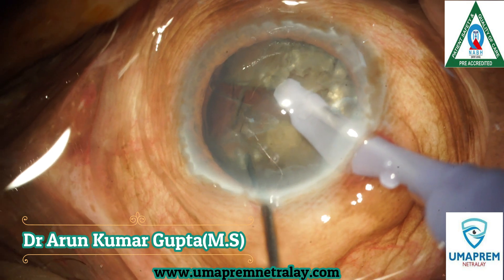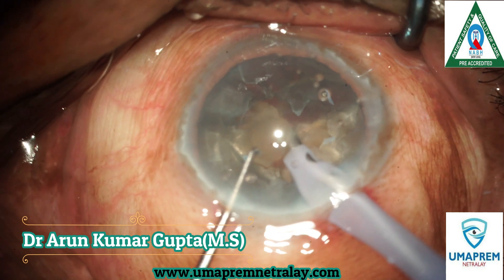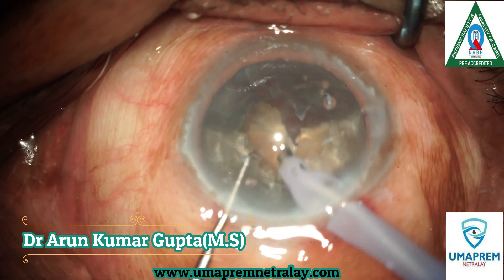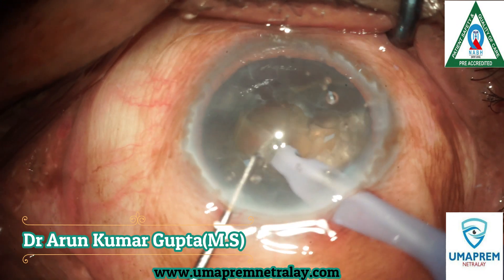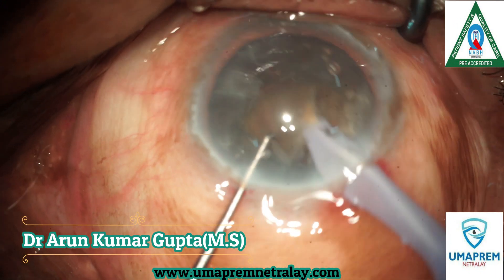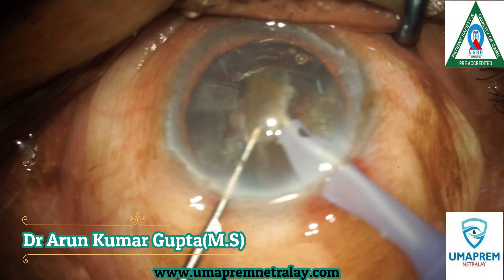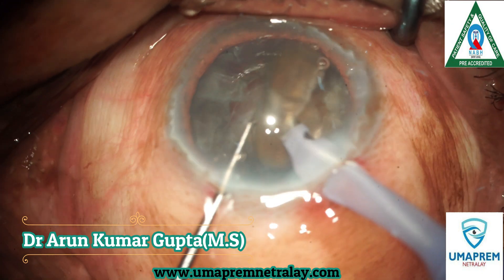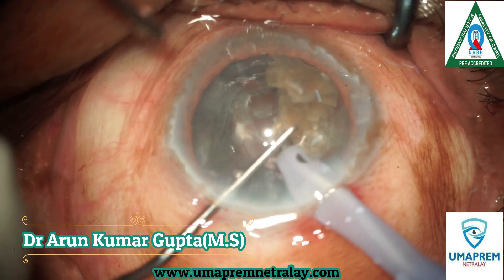We divide the nuclear pieces and emulsify each nuclear piece one by one. See the handling of our Phaco machine — it is very smooth, without any chattering and without any corneal damage.